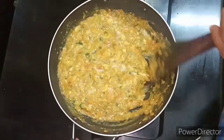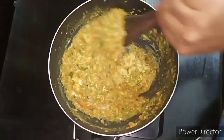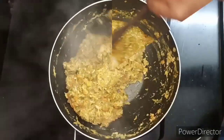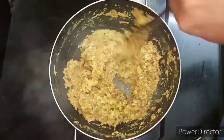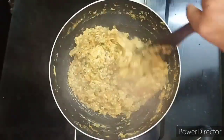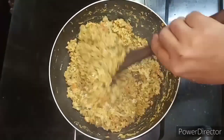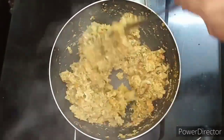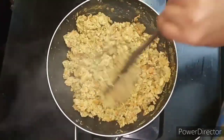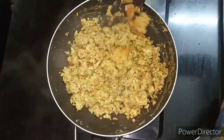If you want to chop it up, you can cook it in a little bit. Put it on a medium flame and color it. Look at the color of this. Make a color.